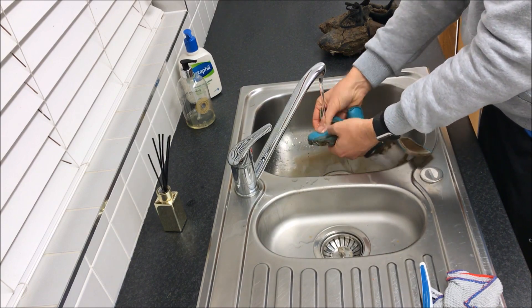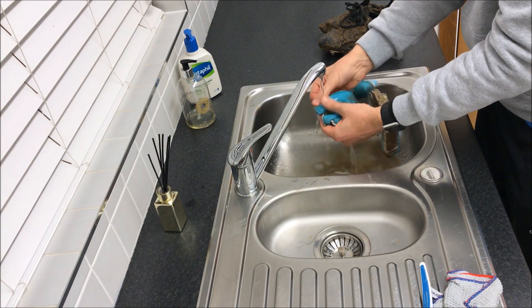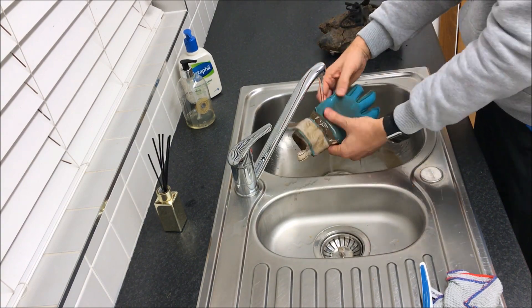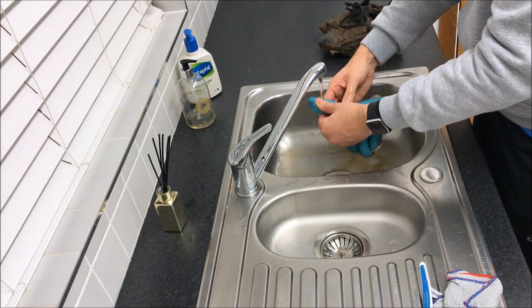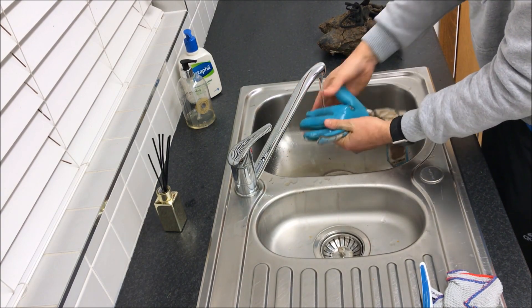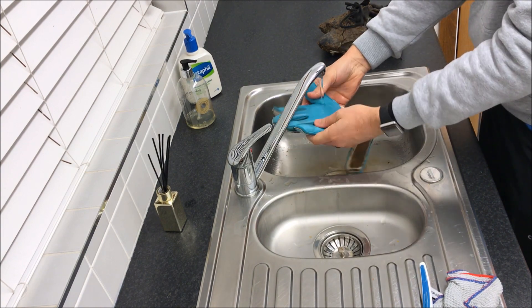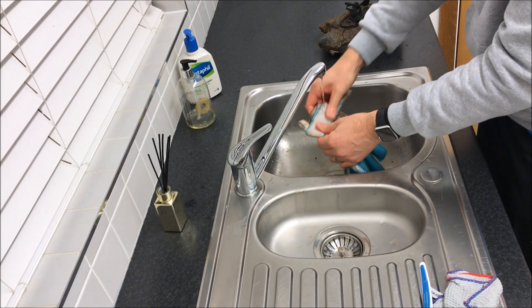Continue this process over the whole glove. Every now and then, squeeze the dirty water out of the glove, but be careful not to wring the glove — by that I mean don't twist it, because it could rip the latex.